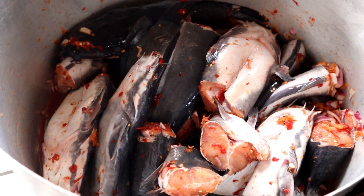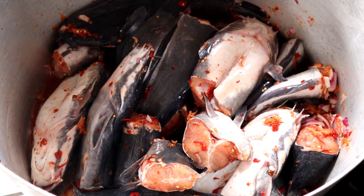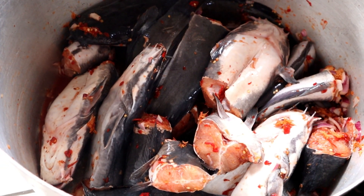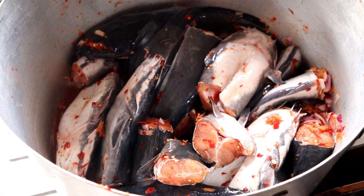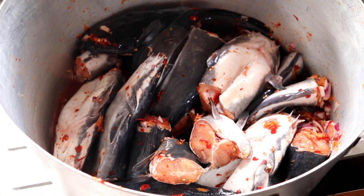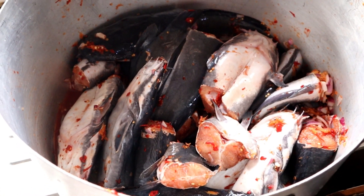I'll cover the pot and allow this to steam for about 30 minutes. Allow the seasoning to penetrate the body of the fish, and yes guys, you are invited to come and enjoy this with us!